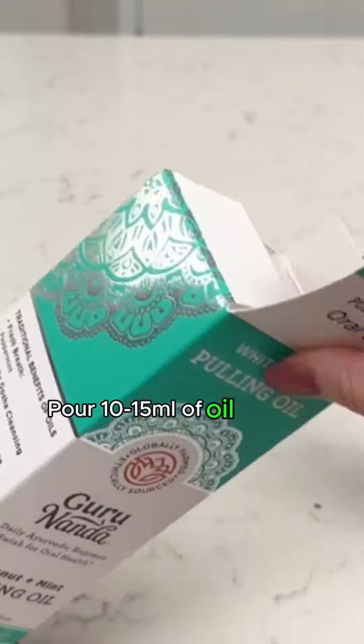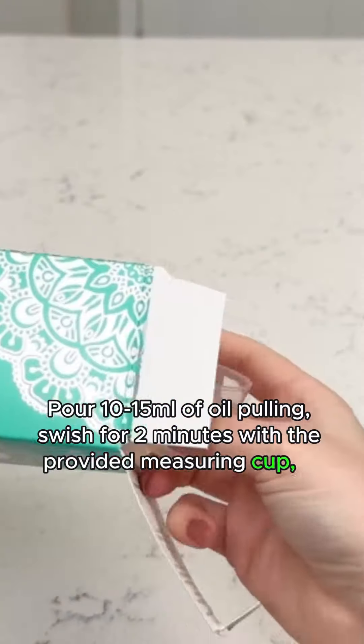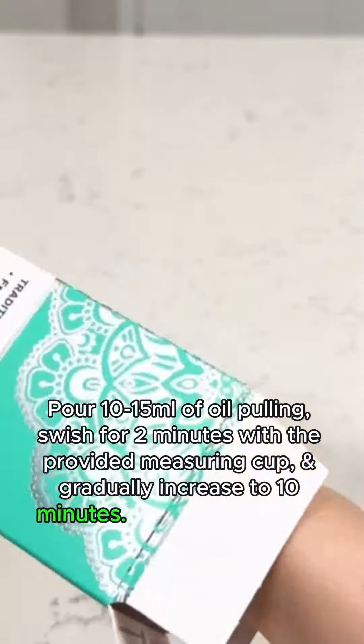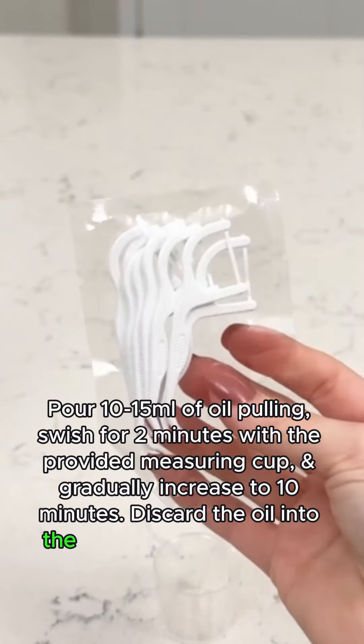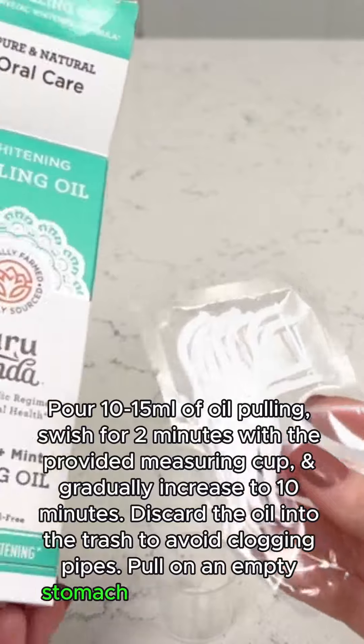Pour 10 to 15 milliliters of oil and swish for two minutes using the provided measuring cup, then gradually increase to 10 minutes. Discard the oil into the trash to avoid clogging pipes. Use on an empty stomach every morning for optimal results.